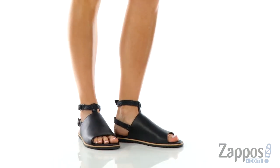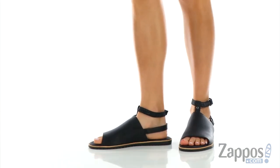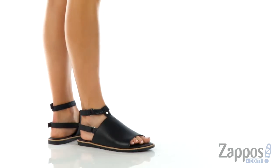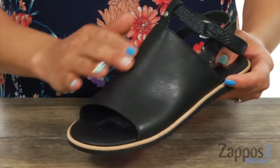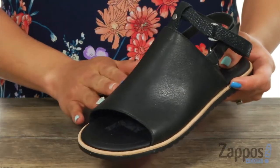Hey there Sugar, it's Gina Lynn here with Zappos.com. We're going to peep out the Ella Mule strap from Sorrell. This sandal has a full grain leather upper which is really smooth — it feels like butter.